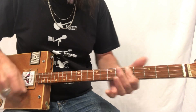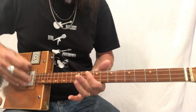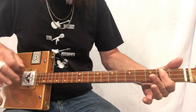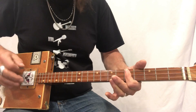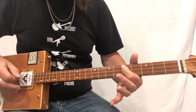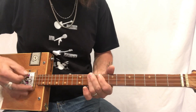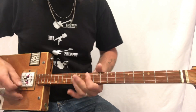Santa Claus is coming to town, Santa Claus is coming to town — strong bass note, strong. Santa Claus is coming to town, Santa Claus is coming to town. It's that note right there — strong note strong. Just like a reggae version — Santa Claus is coming to town.